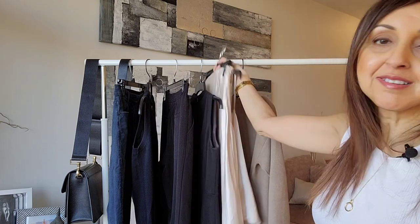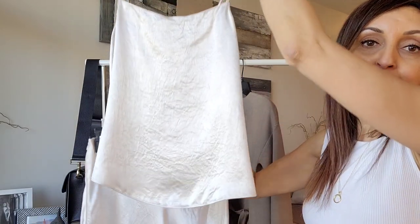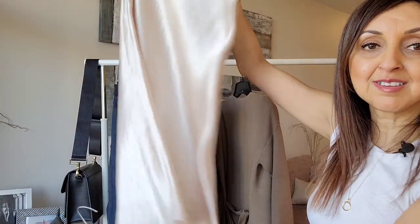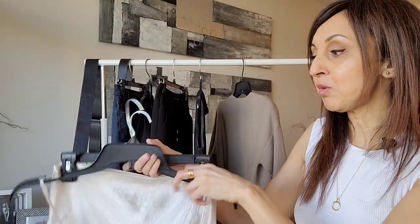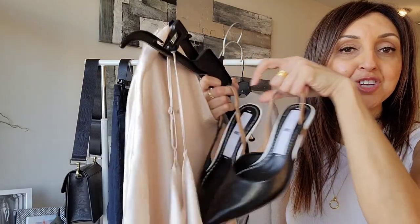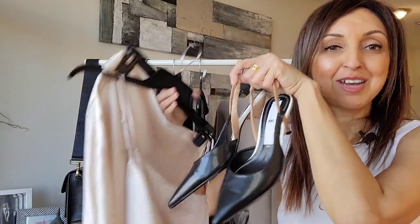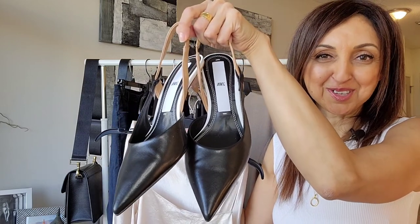The first way I'm going to style it is with a two-piece, and I'm going to dress it up a little bit. This is a camisole top and matching satin skirt from Aritzia, and I will be accessorizing them with these kitten heel shoes from Zara. I bought these last year just before the pandemic, so I actually haven't had a chance to wear them as yet, and I'm going to enjoy styling them for the spring.